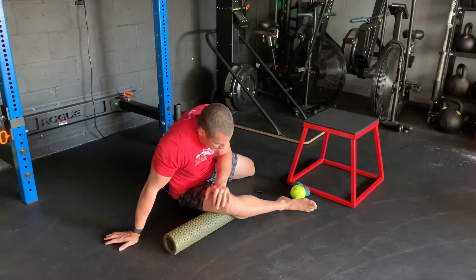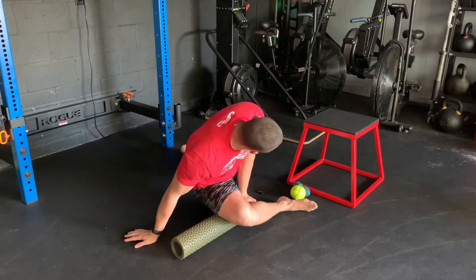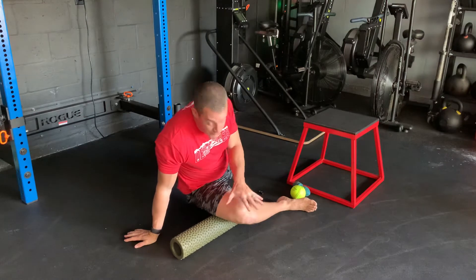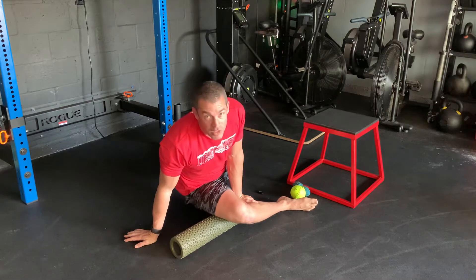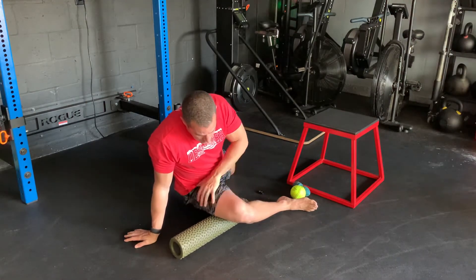We're trying to get those muscles to relax by getting some soft tissue work on them. Spend some time, move around. After about 30 seconds to a minute, move up more. You can always move your back leg back to add some extra stretch — whatever you need to feel most comfortable. We're just trying to get some time in on that IT band and the muscles that surround it.